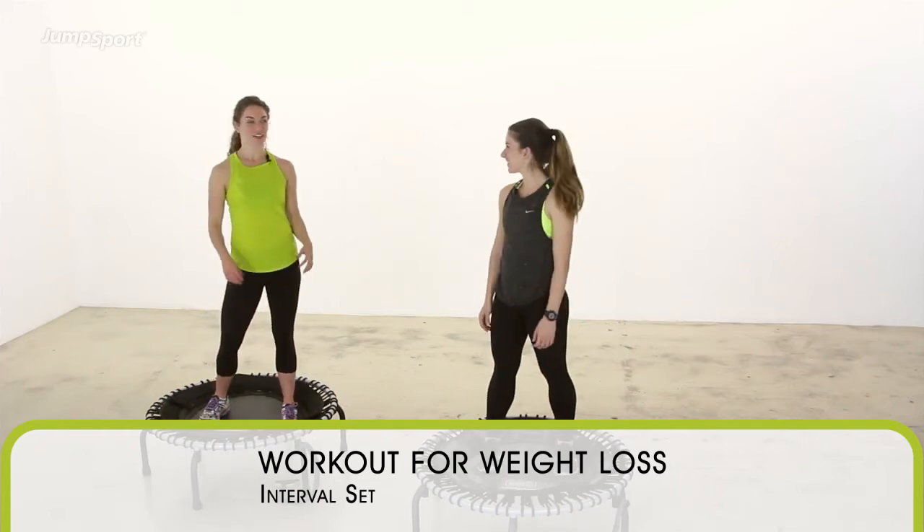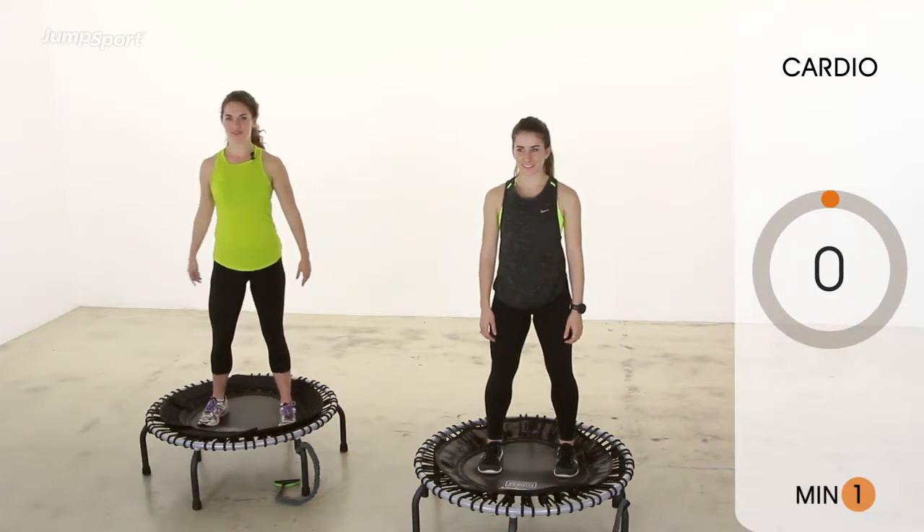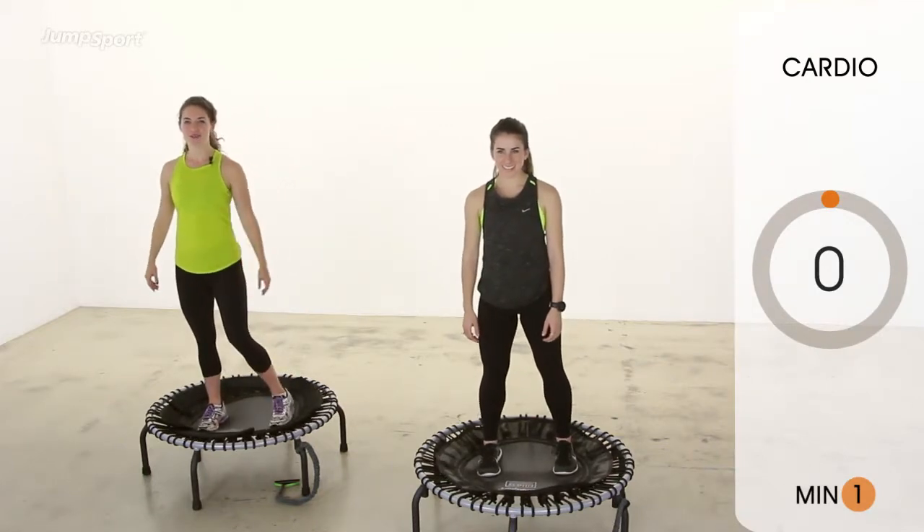All right, you ready to put this all together? Here is your workout for weight loss. Minute one. Ready? In three, two, one.